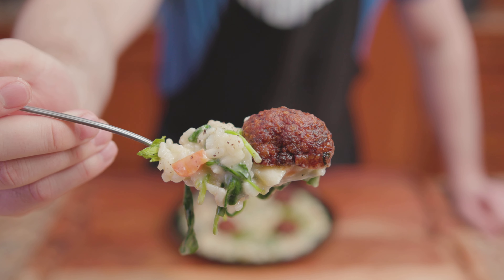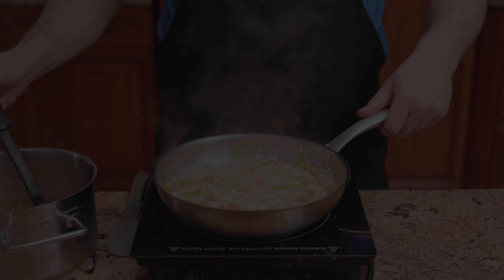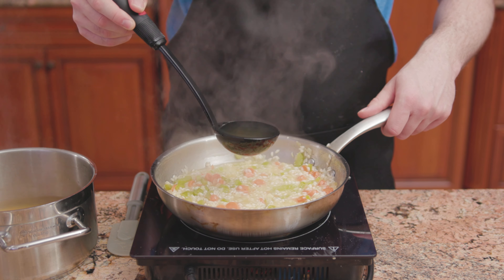And there we have it — Italian wedding risotto. That's it for today, guys. Drop a like and a comment below. Subscribe if you're new. I'll see you next time.